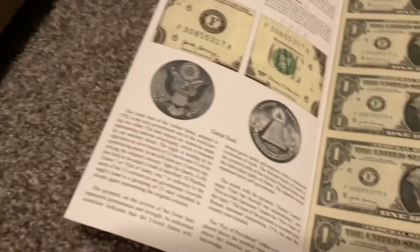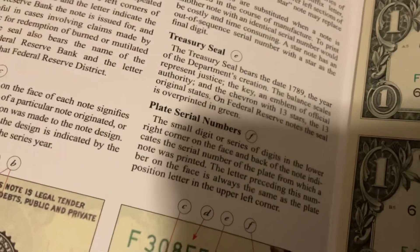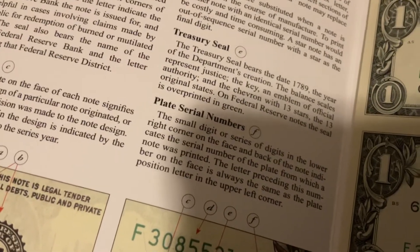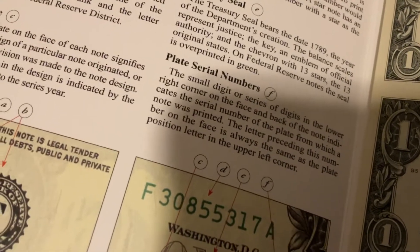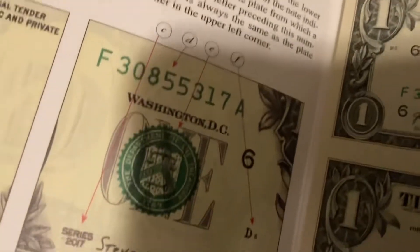And it tells you some stats about them, like the serial number plate — which indicates where the note was printed — and the Treasury seal, and the serial number.